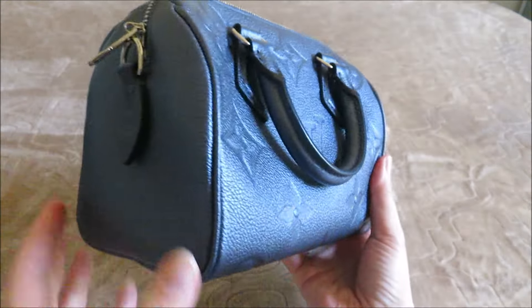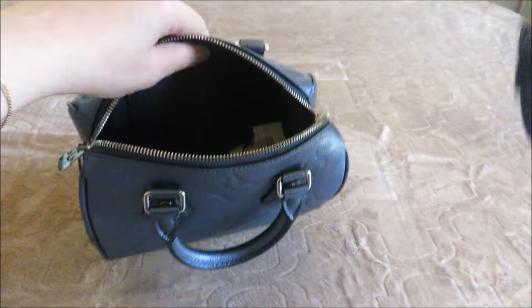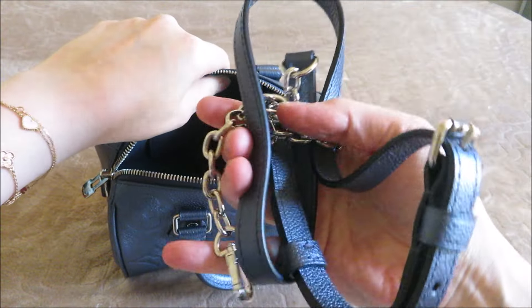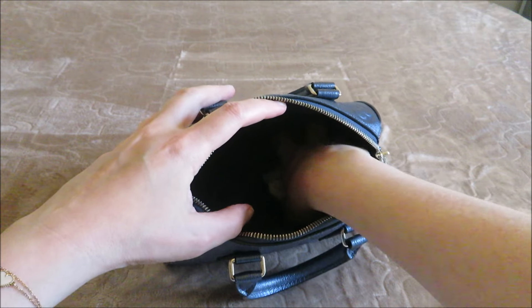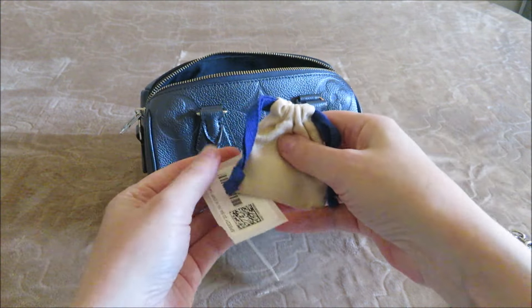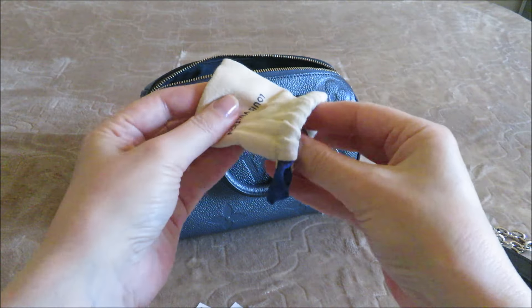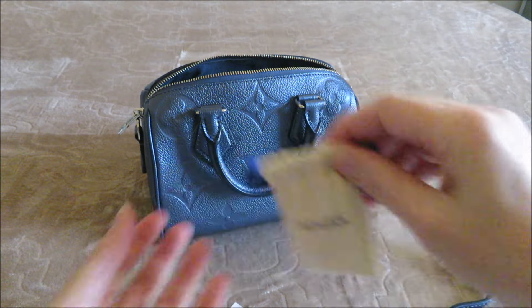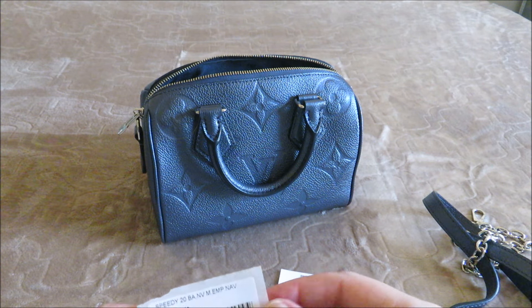This is the one I picked up — it's the Speedy 20 in navy, and you can only get it pre-loved now because it was from an older collection. Here's the strap with a bit of chain to it, and it's blue and silver, which is a really great combination. I love the combination of blue and silver. It came pre-loved but with all its little goodies — here's the key and the lock. And then this is its old number: Empreinte navy, and that's its former number.